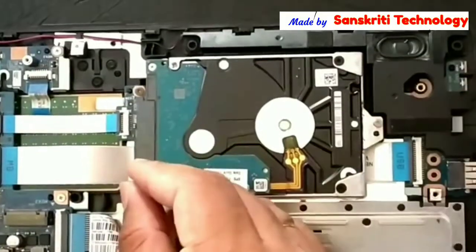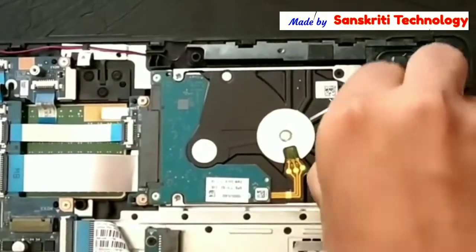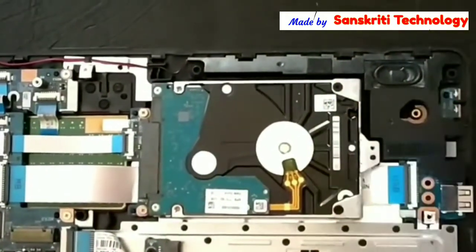Now you can see the hard disk drive and the RAM — you can change the RAM also. I want to change the hard disk drive. It is connected to the board using three screws, so I'll unscrew it first.